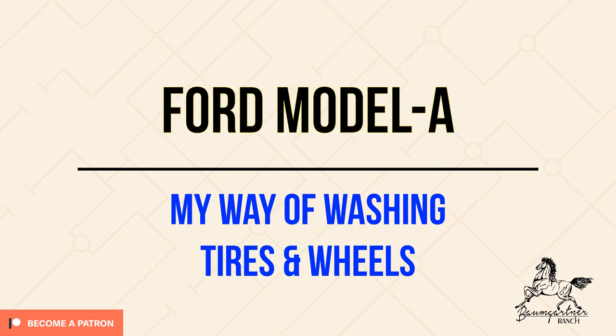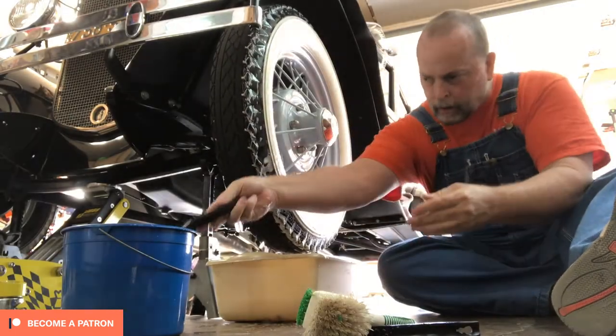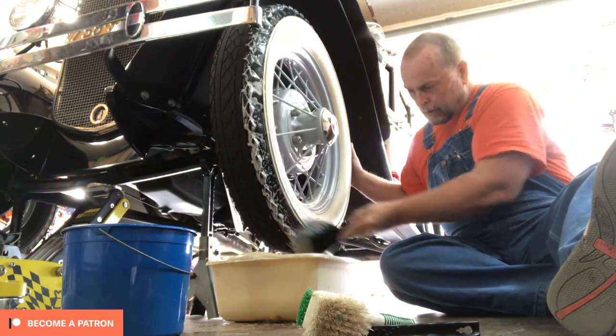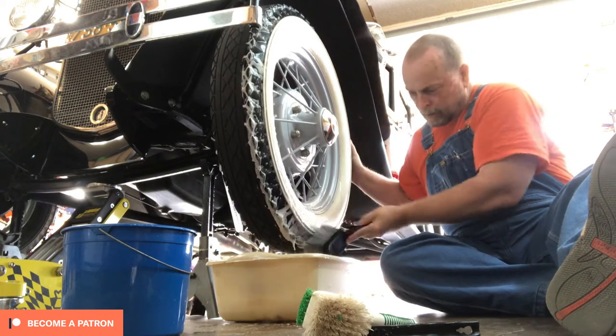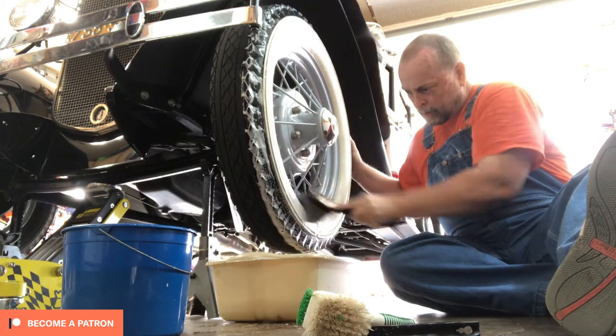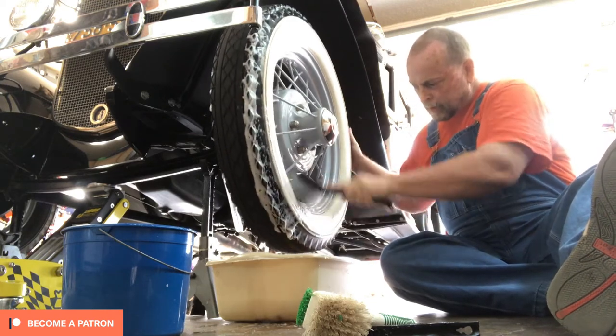This is Steve with Baumgartner Ranch, welcome back. I'm going to talk about my way of washing tires and wheels on the Model A. First of all, it was very difficult for me to do it stationary on the ground because I couldn't move them. This way I can kind of stay in my position and turn the wheel accordingly — I can kind of hold on to it without having to move myself.